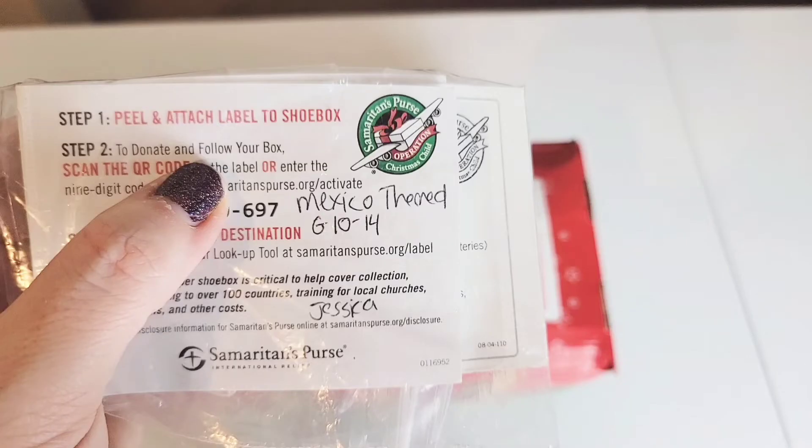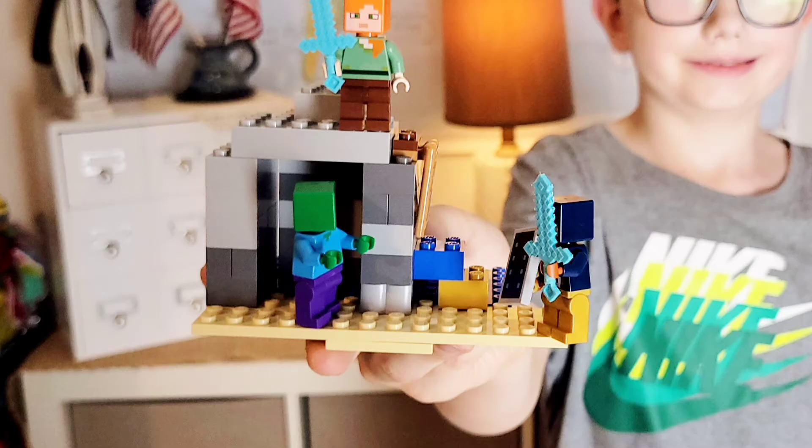Oh yeah, I meant to share this earlier — this is how I keep up with what box goes where. I just write the theme, the age, the gender, and who packed it. And Grayson wanted to share what he had been doing while I was packing shoeboxes. Bye friends!